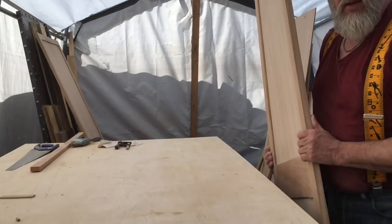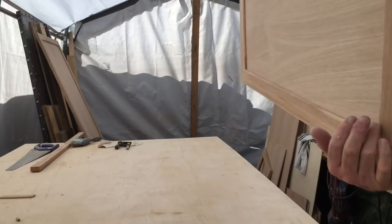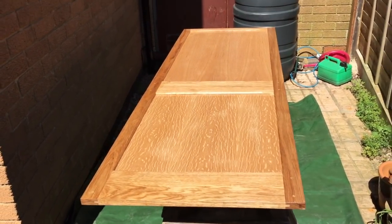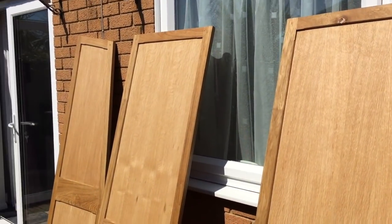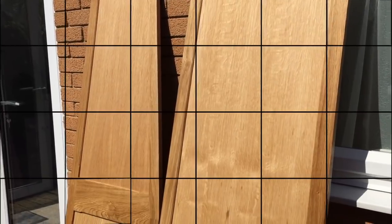There you go - that's that one all sanded and ready to have a coat of sealer, varnish, whatever you want to call it. Just one more to do. There we go - I've got the first coat on all the doors here. Nice sunny day down here in Dorset, so I'm quite pleased about that. First coat on the doors.